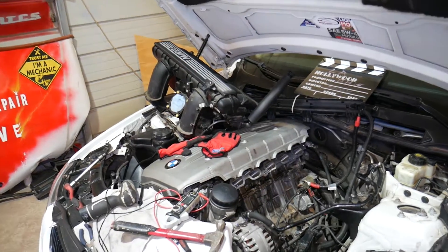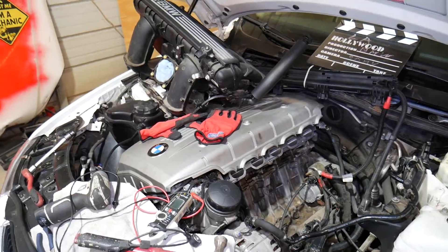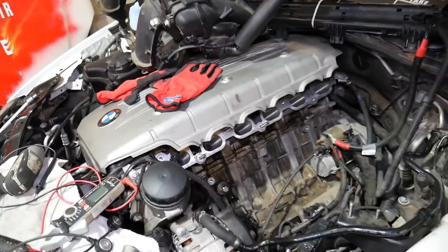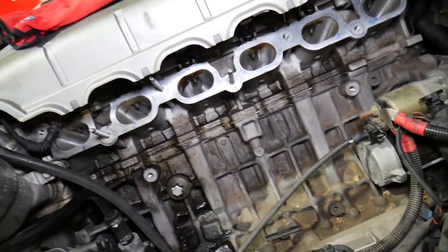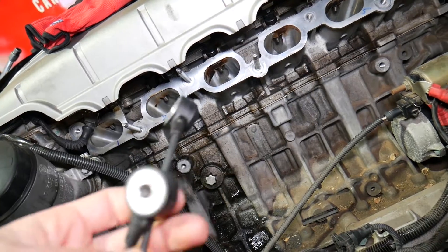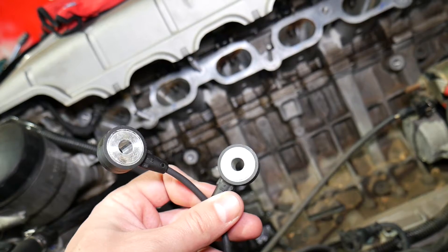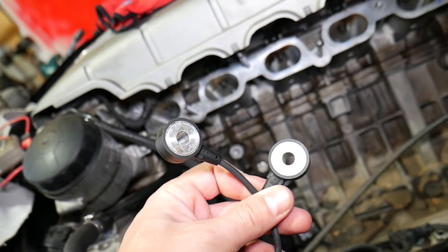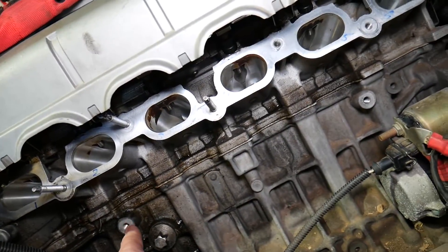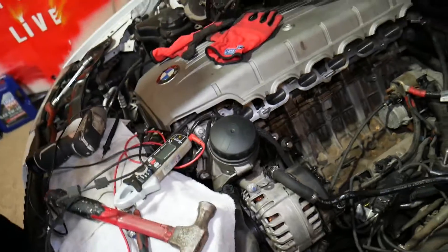What we have here is a six-cylinder N52 engine, but even if you have a four-cylinder, the procedure is practically the same. If you want to remove and replace knock sensors, we have a video on the channel explaining how to do that. You have to remove the intake manifold, and right here are your knock sensors — they'll be mounted on the engine block or the cylinder head.